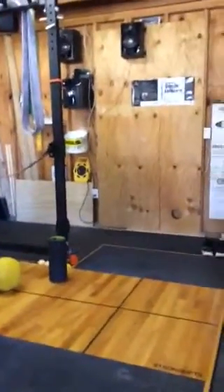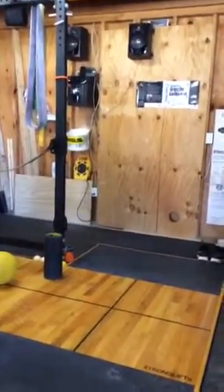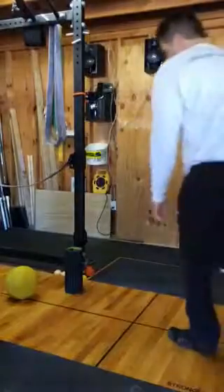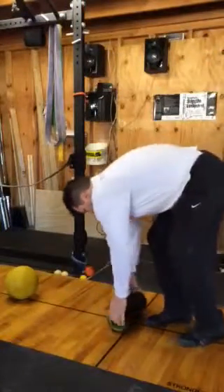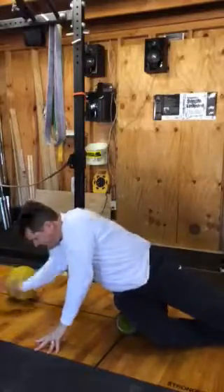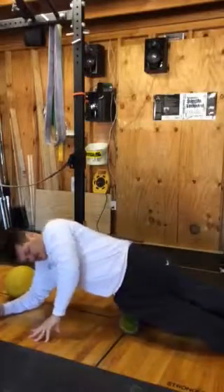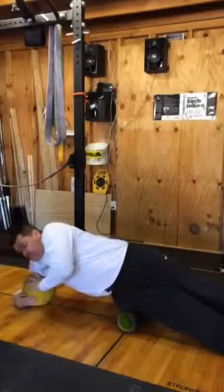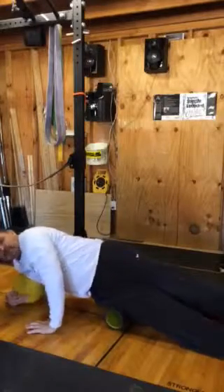Check it out — you hug the basketball instead of putting all that stress on your elbows. Hold it. It takes a lot of the stress off your elbows.